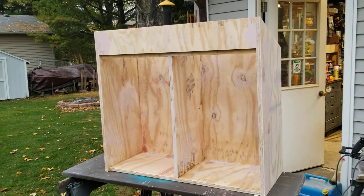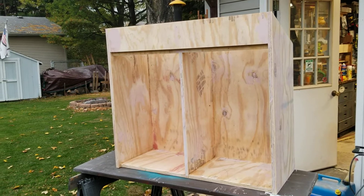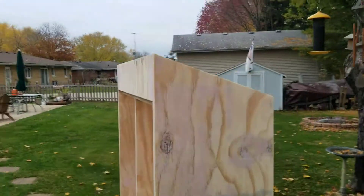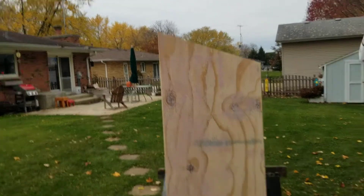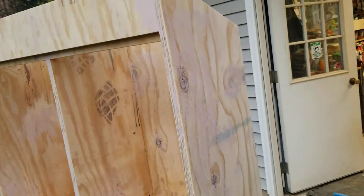It's been a pretty good process — just three-quarter inch plywood, a center divider, and a header on the top slanted 20 degrees. He wants to put a metal roof on it and then it'll have a stand and all that.